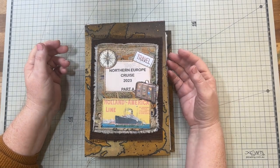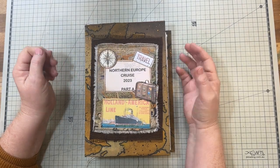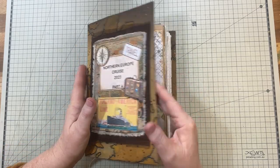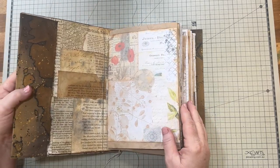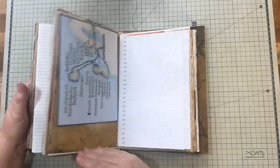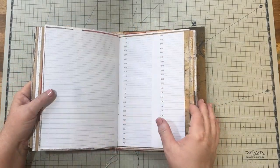Hello everyone, I'm Marianne the Artsy Crafter, welcome to my channel. I'm still working on my travel journal getting it ready for my trip, and I've sewn in all the signatures now, so it's all ready to go to do the rest and finish it off.